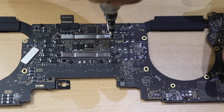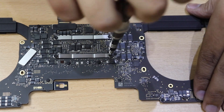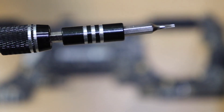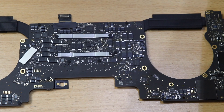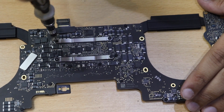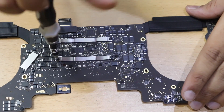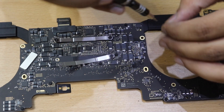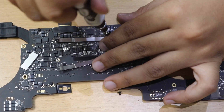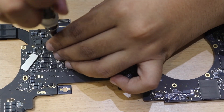Now flip the motherboard upside down — you can see the heatsink screws. Remove them in a diagonal pattern: unscrew the first screw 20%, then the diagonally opposite one 20%, then the next 20%, and so on. Do this because the brackets act as springs — if you remove one screw all at once it will pop off badly and can break, and the CPU beneath can receive uneven pressure and also break.